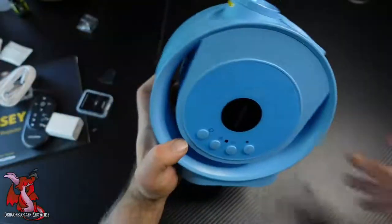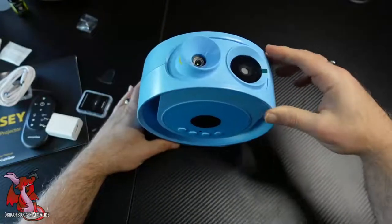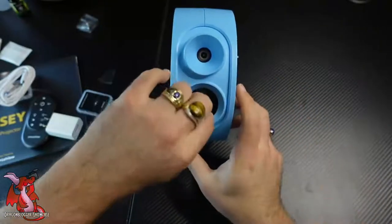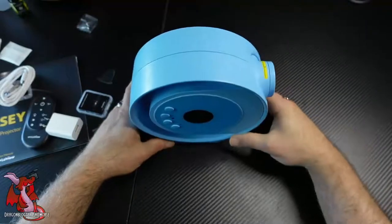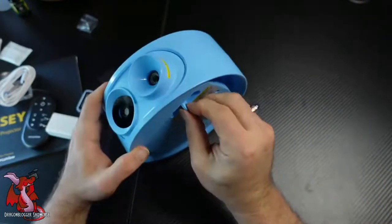Let me show you a little more about the stand. I love the way it can pivot — rotate so you can point it straight at the ceiling, or rotate it down and point it at the wall. It's very, very lightweight and easy to rotate, so you can point it at whatever angle you want to project the image.